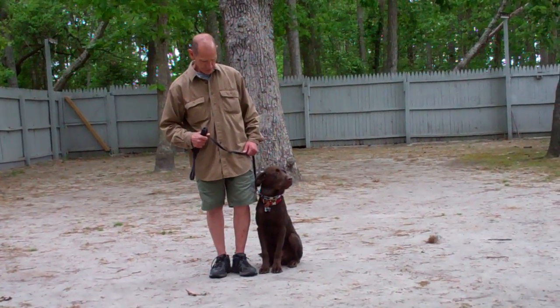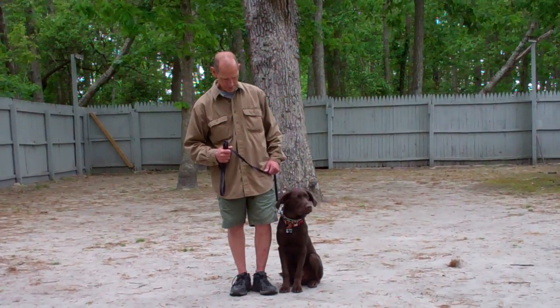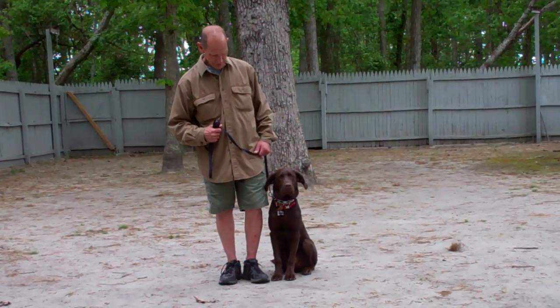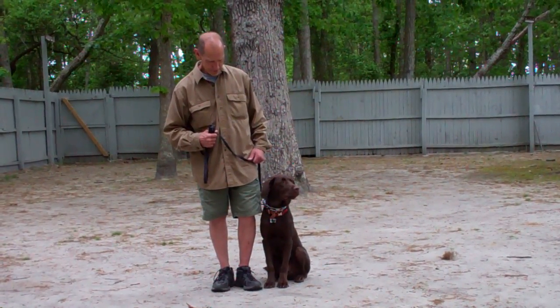Good morning and welcome to Williams Dog Training Company. We're here today with Fred and Casper and what we're going to be demonstrating for you today is Casper's ability to understand and respond to his obedience commands, the corrections and motivations that we give while working with him, and the training equipment that we're using.